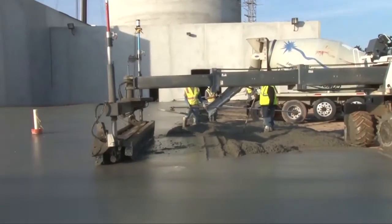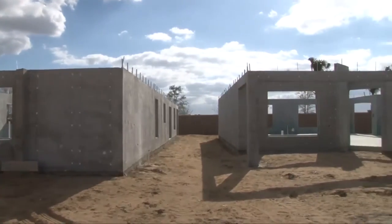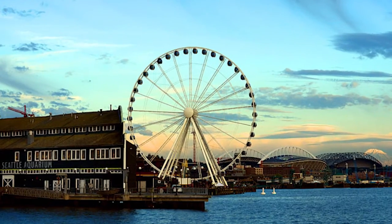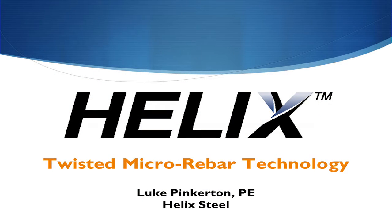Using Helix will noticeably reduce the construction time. Helix has been providing customers with a better product for over 10 years. We invite you to see how Helix Micro Rebar can provide your client with a better, safer, more economical product.